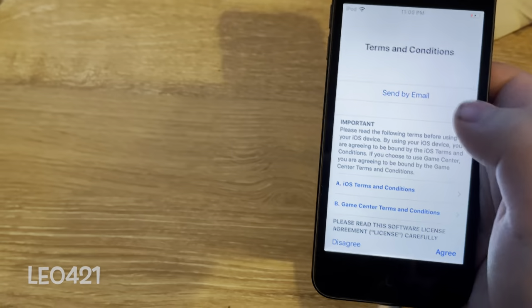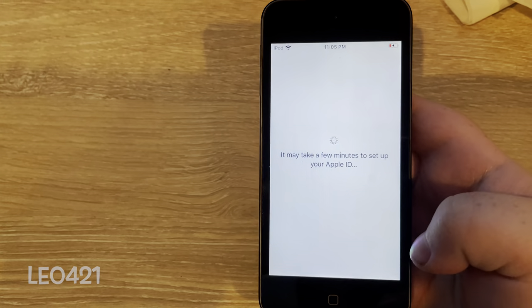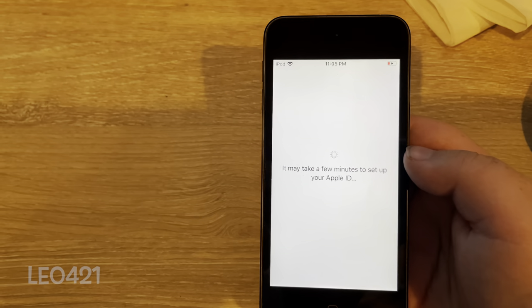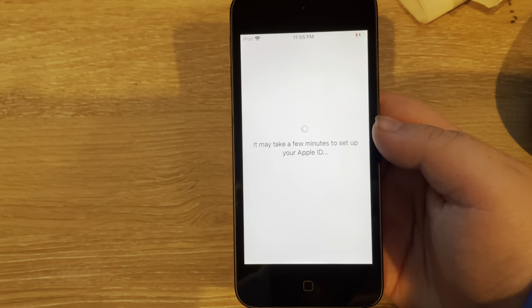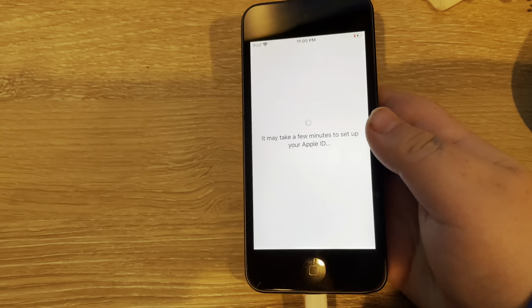Next I have terms and conditions — just agree to that. And it said it may take a few minutes to set up your Apple ID, so yes, I'm going to pause the video here and I will meet you back here once this is done.